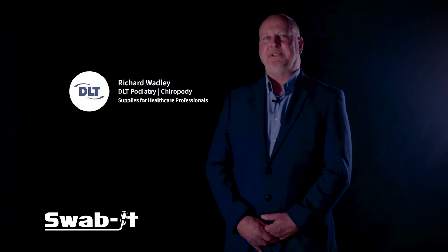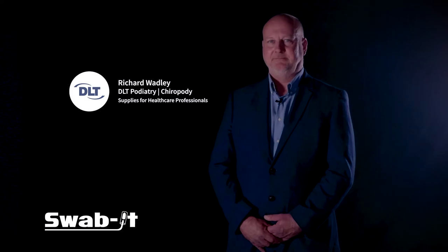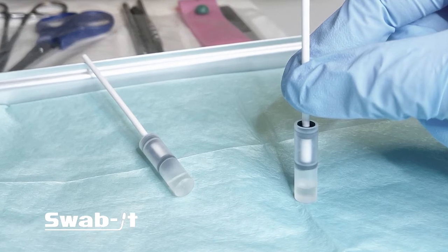Hi, I'm Richard Wadley from DLT. Today I'd like to talk to you about the Phenol Swabit. The Phenol Swabit is an impregnated swab licensed for phenolisation following nail matrixectomy.